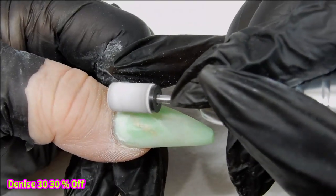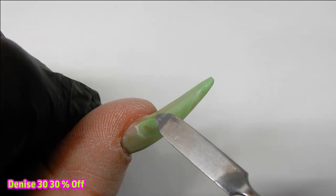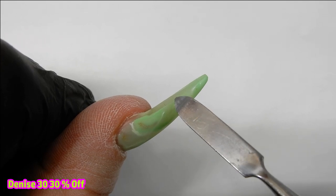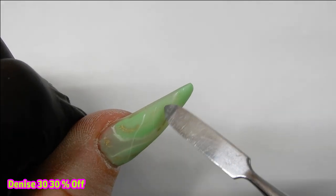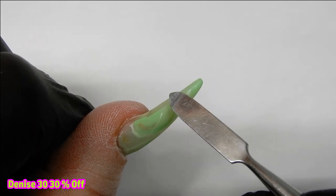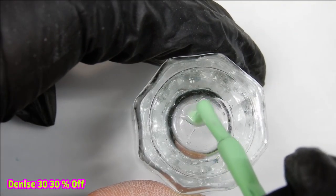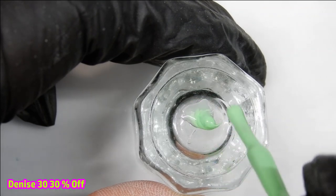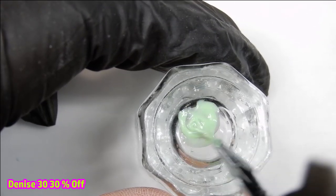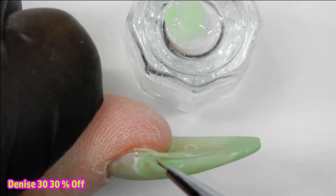I've cleaned the tacky layer off and now I'm going to do some filing. Sometimes when you apply this gel over top of a tip or another sculpted clear nail like I did, you can file off some of the colored builder gel, like I did here on the edge. I'm going to show you how to fix that — I'm mixing just a small amount of the Metal Green builder gel with a small amount of the Early Bird gel polish, and then I use that mix to go over the spots that I filed off.